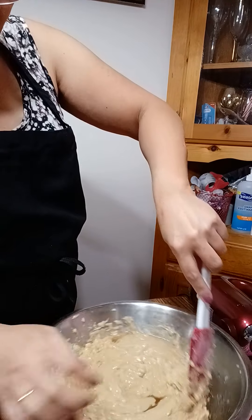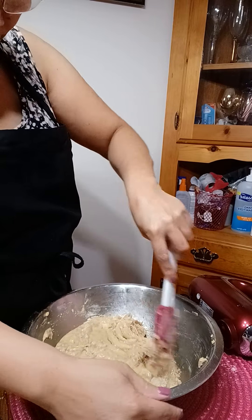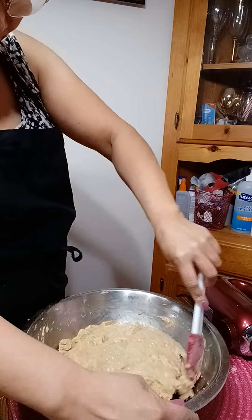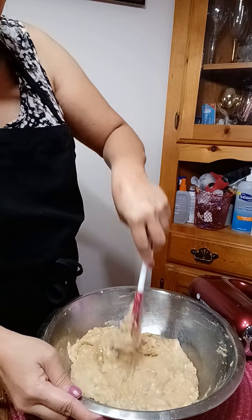I can mix that in one stroke, one stroke only. I'll keep mixing.